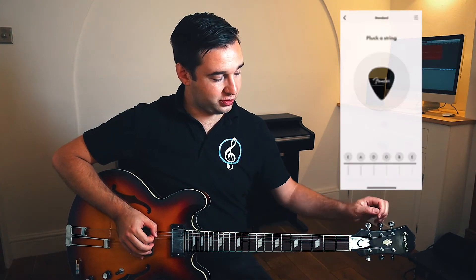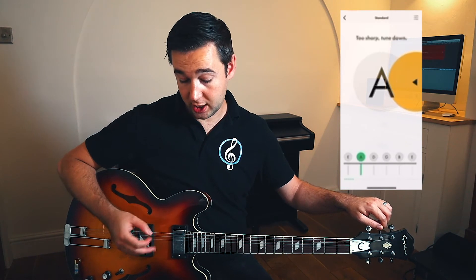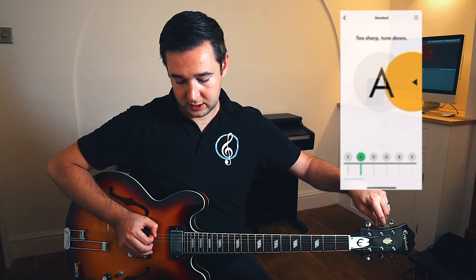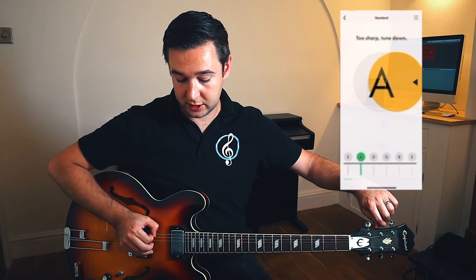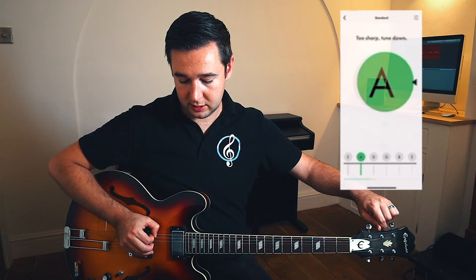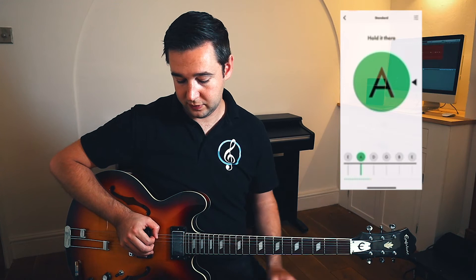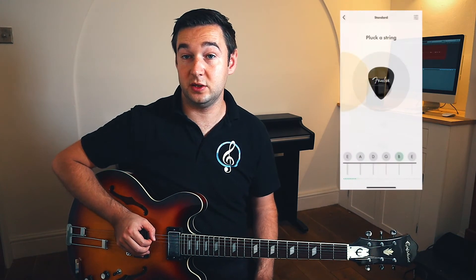If we do the same with the next string, A, this time we can see it's actually too sharp. What we're going to do is turn our tuning head clockwise this time. As it comes down in pitch, the circle moves closer to the grey circle, and as we get there, it turns green, then to a darker shade of green when it's fully in tune.